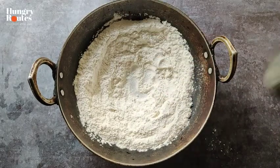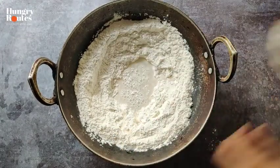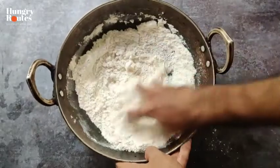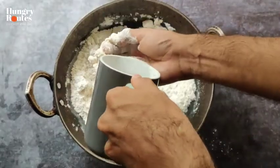In a vessel, you have to mix the ingredients together. Remember, whenever you make a dough, first mix all the dry ingredients together — add ajwain or masala. Then add wet ingredients like water or milk.